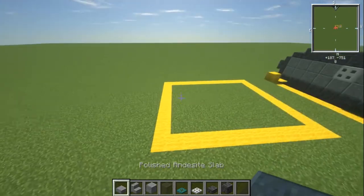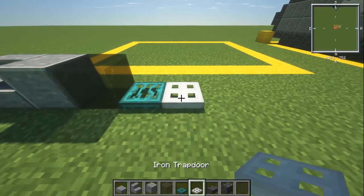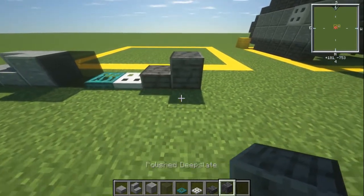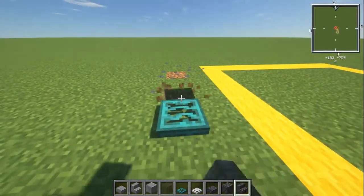Materials you're going to need: polished andesite slab, stair, and block; some grey stained glass; warped trap door; iron trap door; polished deepslate slab and polished deepslate block. I'm also going to need a deepslate stair as well — I hadn't had it on my list.